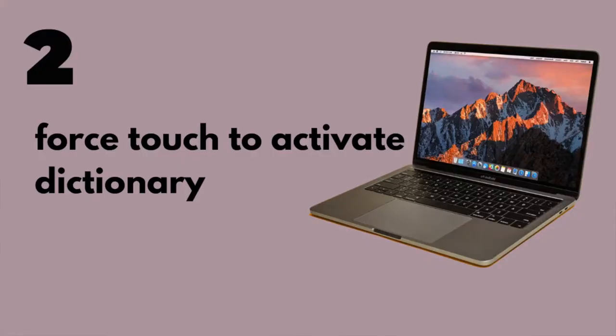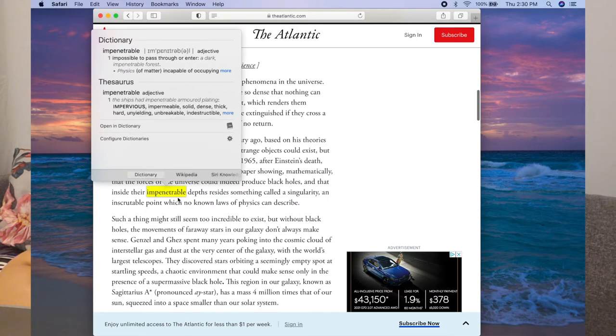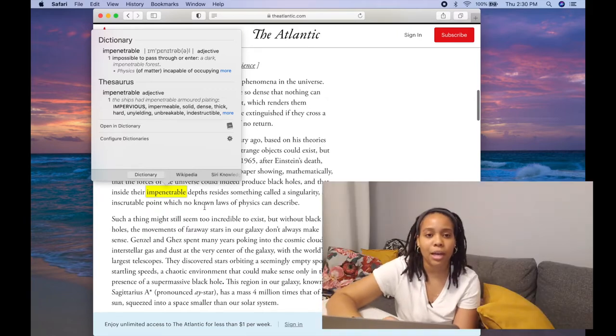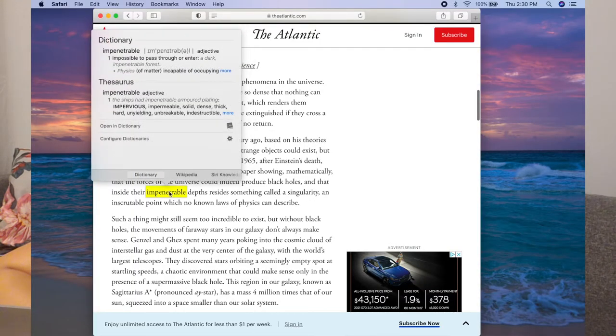The next thing is how to use force touch to activate your dictionary. With your MacBook, you can access your dictionary from almost any application that has words in it. You can right-click on a word like 'impenetrable' and choose look up, and it gives you the definition. But with force touch — where your trackpad has two levels of pressure, a normal click and a deeper secondary click — if you use that force touch on the word, the dictionary definition comes up without needing to right-click.